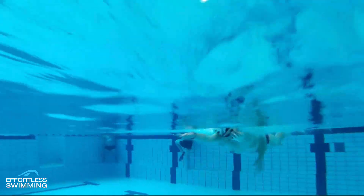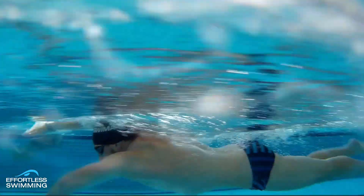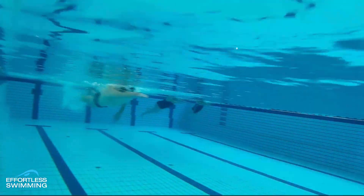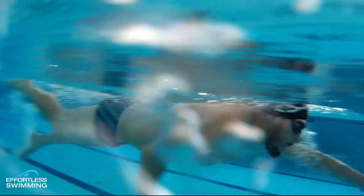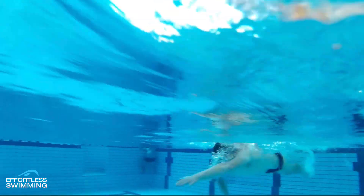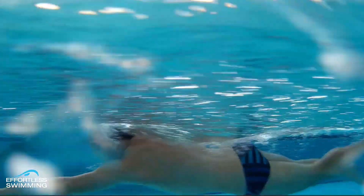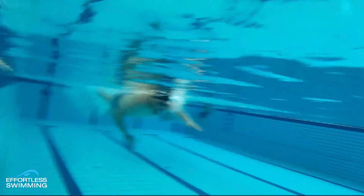If you'd like your own stroke looked at, check out the Effortless Swimming Membership — there's a link below in the description. That's where I do online coaching for swimmers all around the world, where athletes send in videos from multiple different angles and I do a full video analysis breaking down what they're doing well. Then we look at how to make changes to the stroke that will make you more efficient, faster, and save energy so you come out of the water feeling fresher — and improving your technique, because that's what it comes down to for a lot of people. More often than not, it's the technique that holds them back.